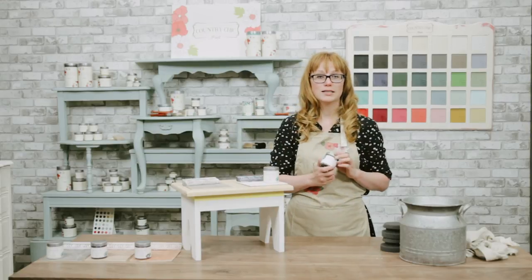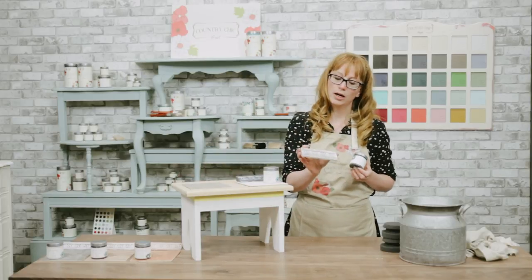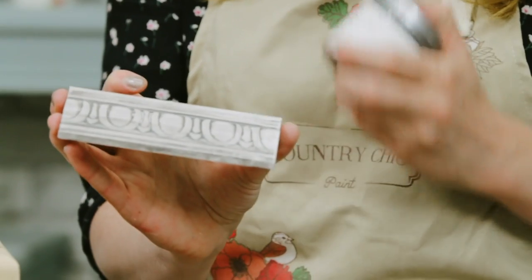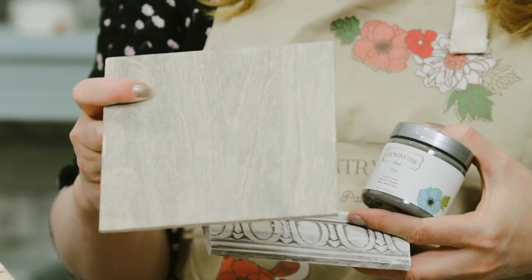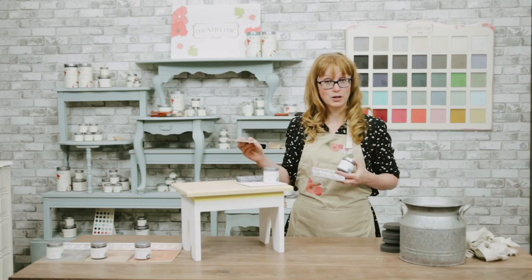The other new glaze color is called slate and is a medium gray. This is over crinoline, which is one of our whites. You can see it stays behind in all the crevices, and this is what it looks like when you use it on raw wood as a stain. Okay, so now let me demonstrate how you actually do that.